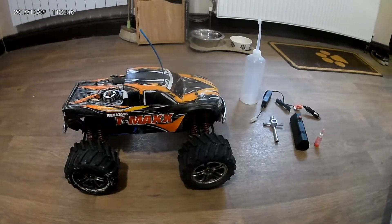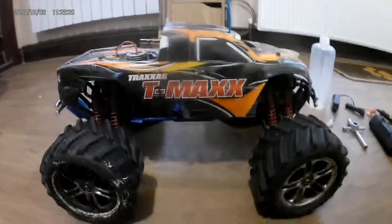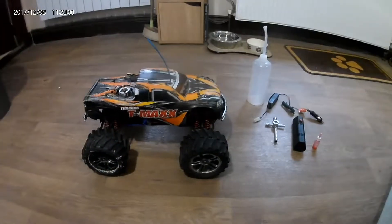Hey, what's up guys, welcome to another video. This is Josh here and today we are going to be reviewing the Traxxas T-Max Classic.